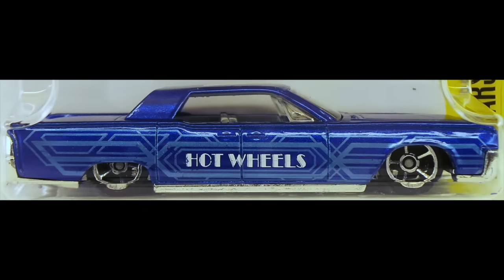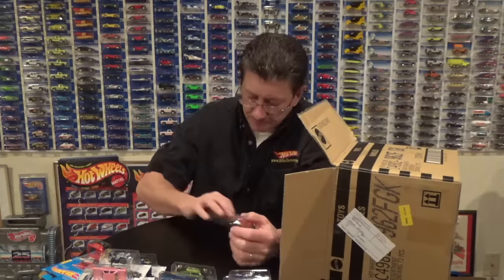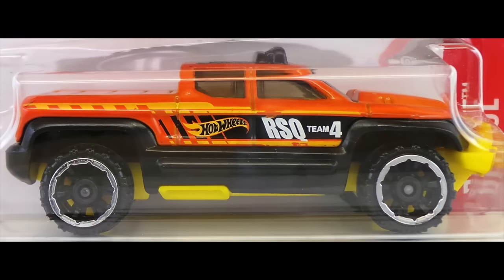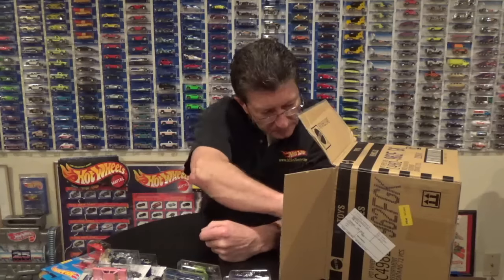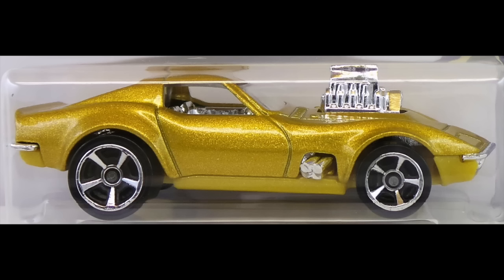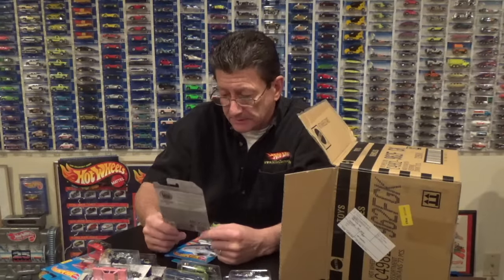Here is the '64 Lincoln Continental in candy blue with all small OH5s, gray interior, clear window, and a chrome plastic base. Here is the Off Duty in an orange enamel with a black plastic center section and a yellow plastic base — it has black OR6 off-road 6 wheels with a chrome rim. And here is the '68 Corvette Gas Monkey Garage — the Midas Monkey — and I really like the flake in this car, the gold flake is really really nice.